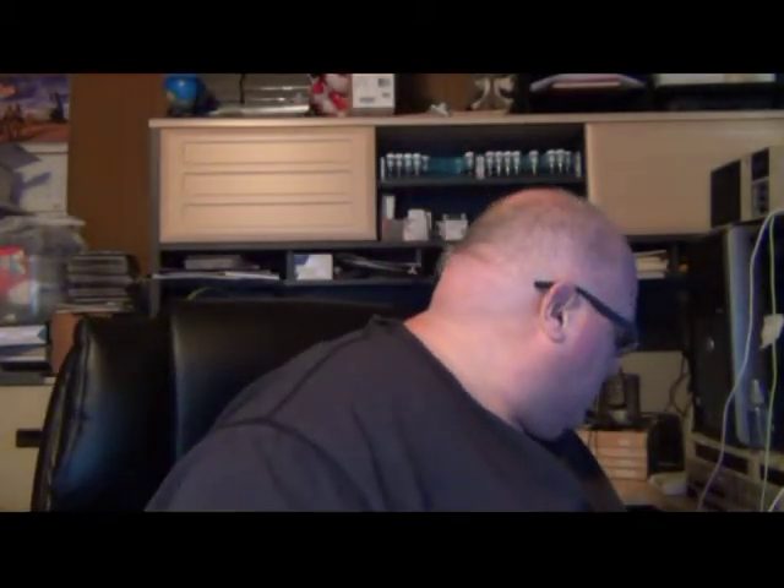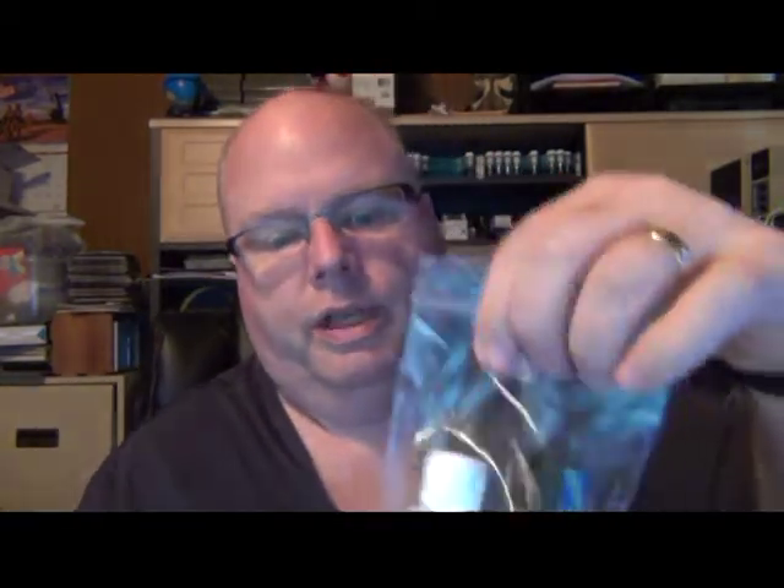I fully expected this new pen to need some restoration work, and I was right. When I got it there was a lot of oxidation, it was a little scuffed up, and I figured I'd give it some TLC and bring it back to life. So I spent some time pulling it apart, got the old sac out of it, and put a brand new sac into it, which actually went fairly well this time.